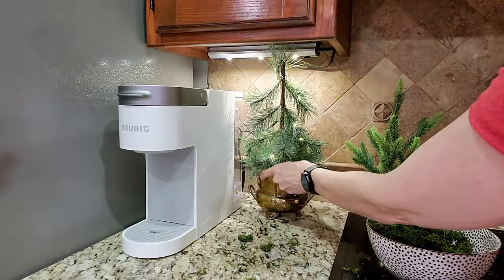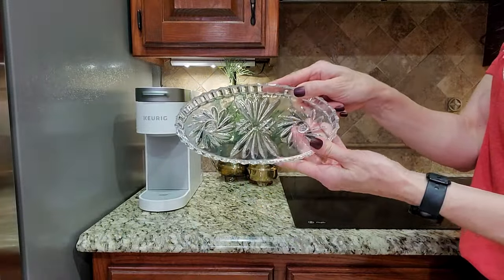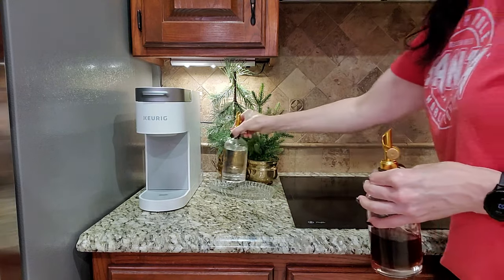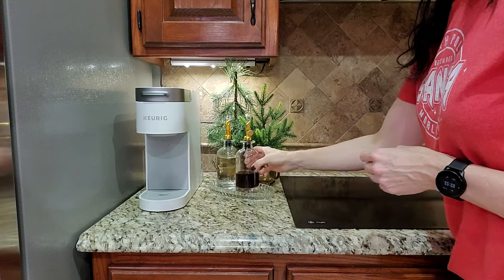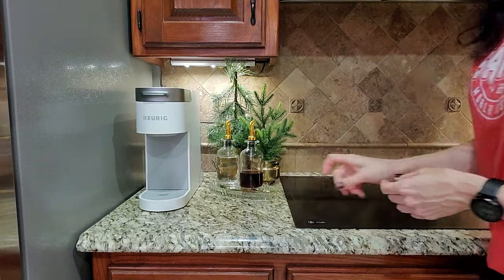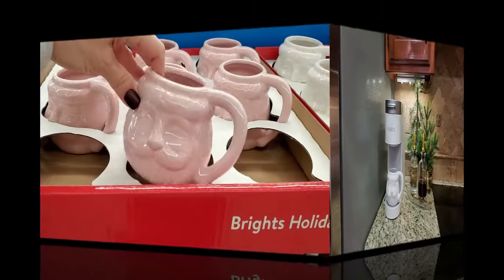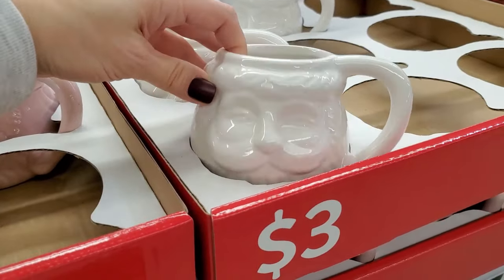Now that I have this new coffee maker, I have a little more space here on my counter to set up a little miniature coffee bar. I don't require a lot for my coffee, but I do have these syrups in decorative bottles from Amazon. I have my gold coffee spoons that make me feel very fancy, but they were very economical — as was the Santa mug. I got him at the Walmart dollar spot for $3.